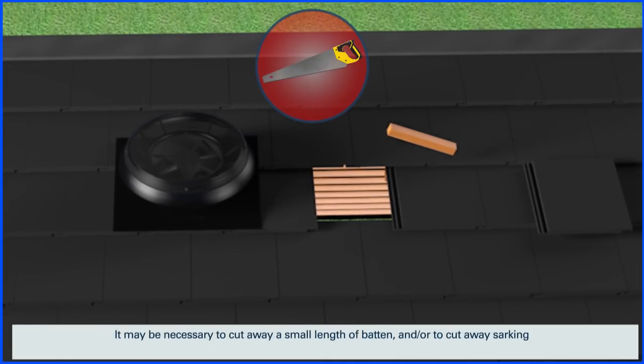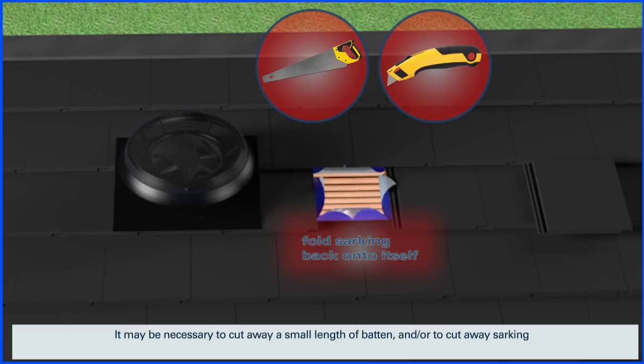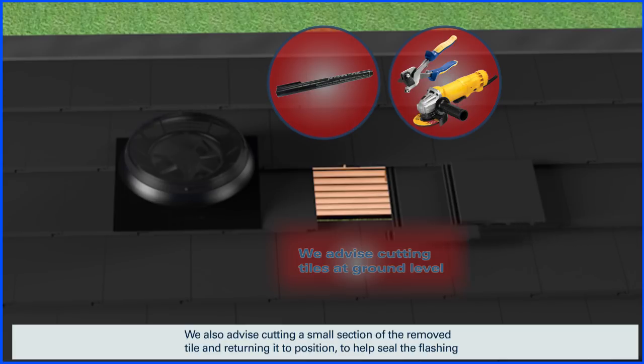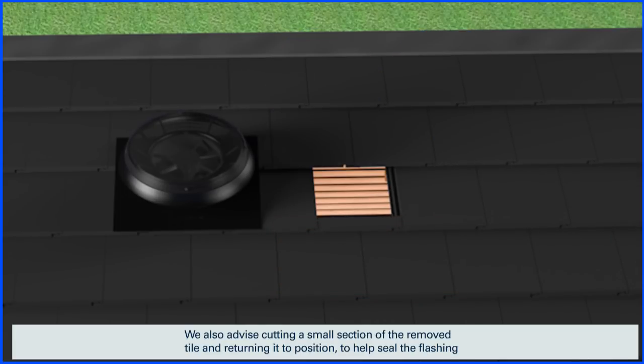It may be necessary to cut away a small length of batten and/or to cut away sarking. We also advise cutting a small section of the removed tile and returning it to position to help seal the flashing.